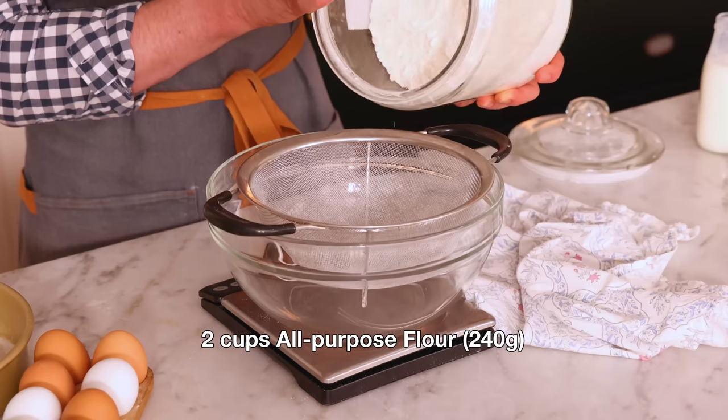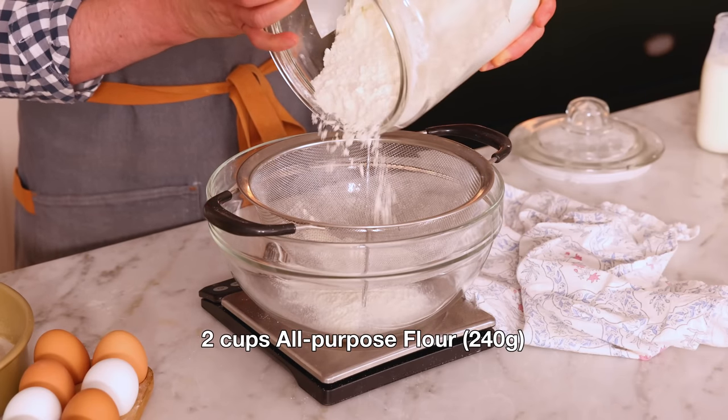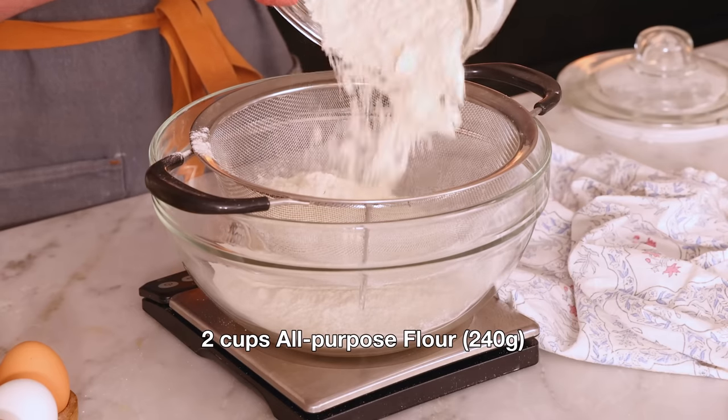Now into a large bowl, I'm adding two cups or 240 grams of all-purpose flour. It's very important that you don't add too much flour, so either use a scale or fluff the flour up and sprinkle it into your measuring cup, then level it off.